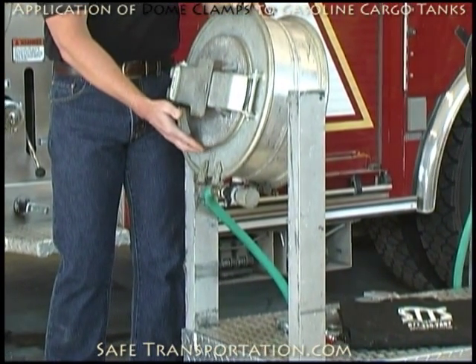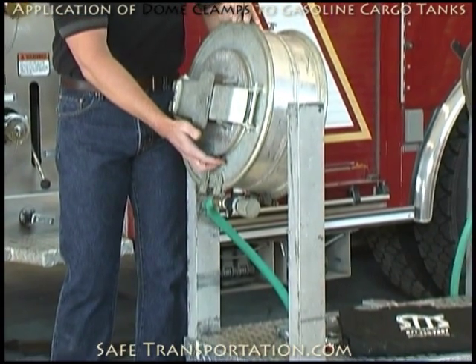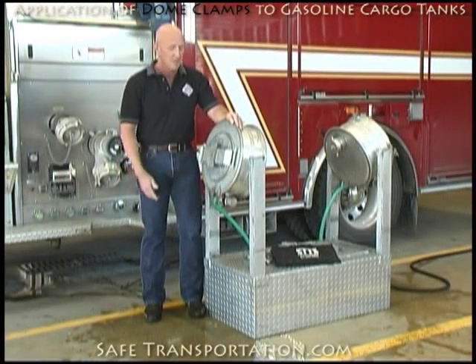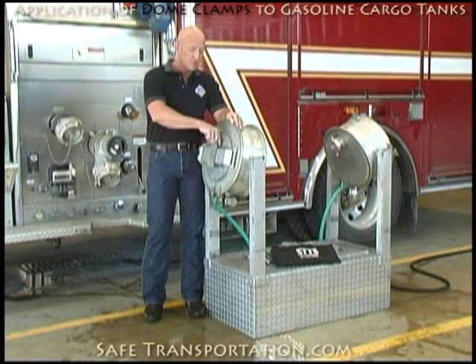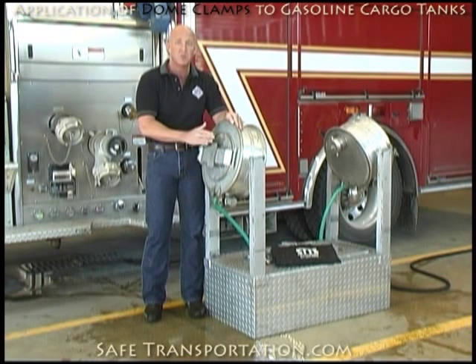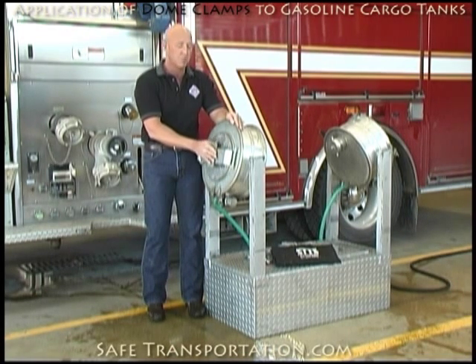The application of dome clamps has to be done properly. That's not a difficult point, but in a lot of cases too much force is used, which can actually make your leak worse. The dome lid itself is actually the five-pound spring-operated pressure relief device. The way that this operates is there's actually a spring in between the strongback and the dome lid itself, set at five pounds of pressure, so when it exceeds five pounds it's designed to relieve and then reseat itself. That is what we have to overcome with the dome clamp itself.